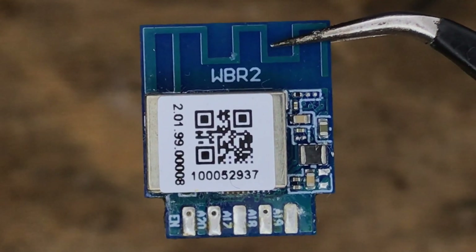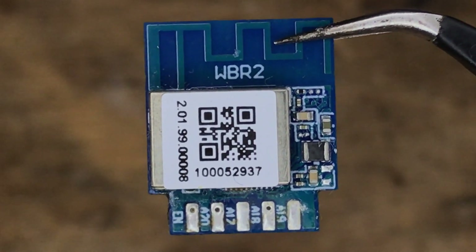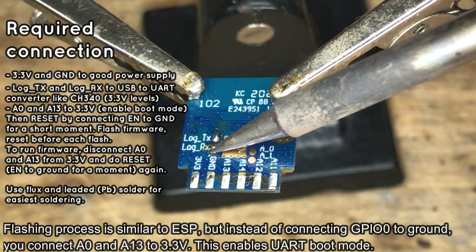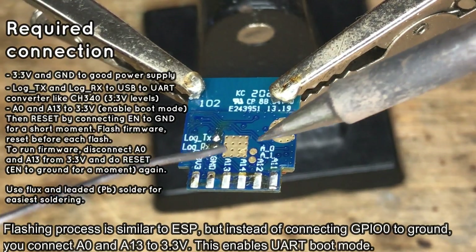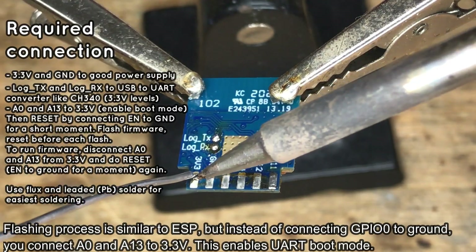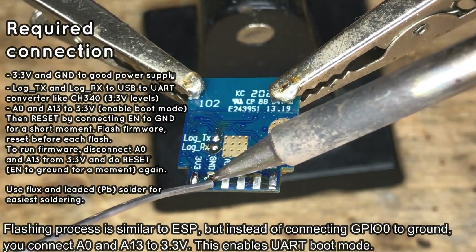Let's start by programming WBR2. We have already desoldered it from the device board. Start by adding flux and some PB solder to the pads. The procedure will be similar to flashing an ESP module, but you will need a few more wires.